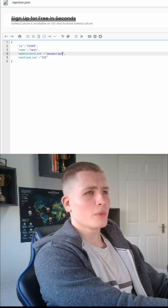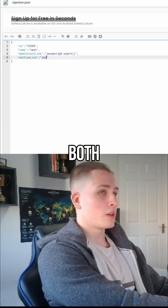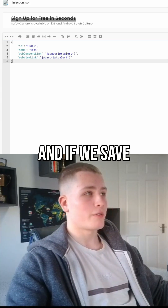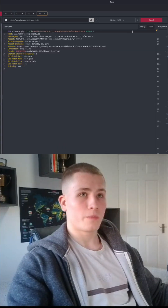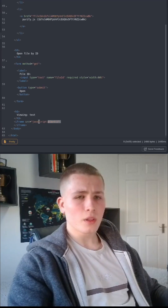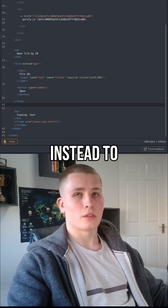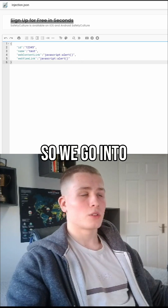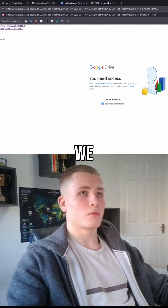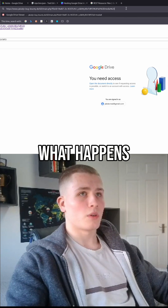We're going to paste this inside of both just to be sure, and if we save this and go back in here and resend the request, you can see we have a JavaScript alert box. Let's try this in the browser instead to see if it actually pops as well — so we go into Google Drive viewer, get rid of the old file ID, and let's see what happens.